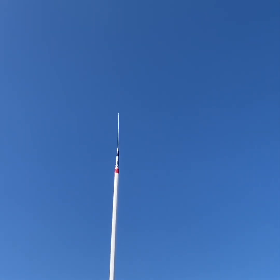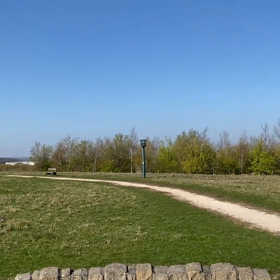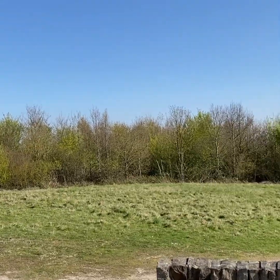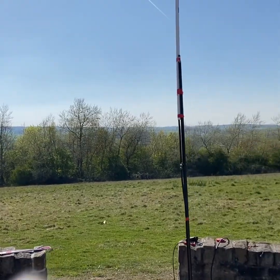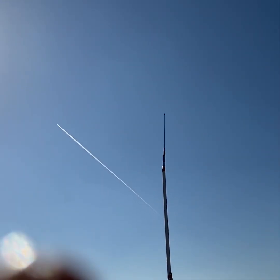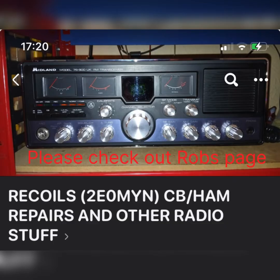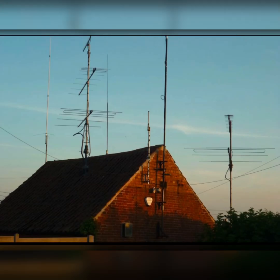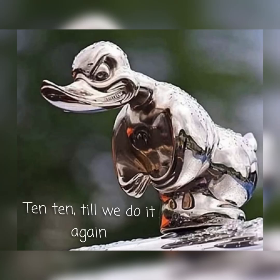We did have a good couple of contacts on 2 metres with good signal reports, so I'm quite pleased about that. Very little activity on 2 when I called CQ, but ain't that just the way. For those that have never been up to Shire Oaks pit top — or pit tip, whatever you want to call it — a bit of trees behind us, a good bit of open space to the front. Please check out my friend Rob's page and his YouTube channel, Recoils Electronic Repairs. If you like what we're doing here, please give us a like and subscribe. 10-10 till we do it again.